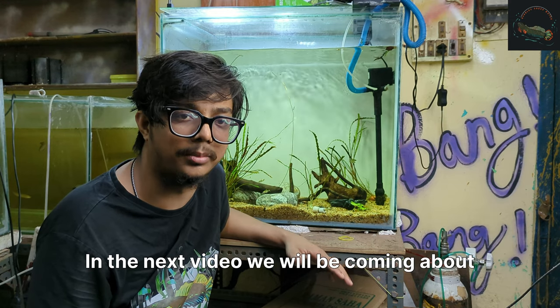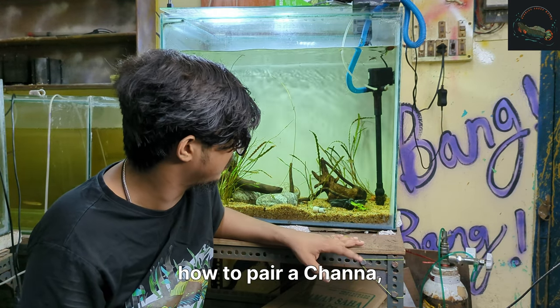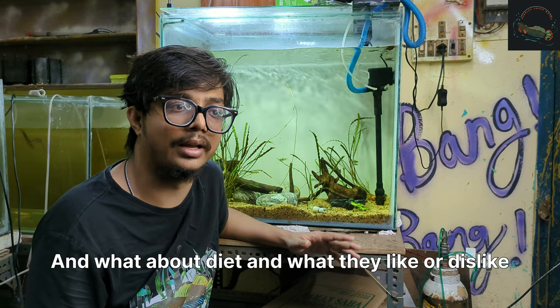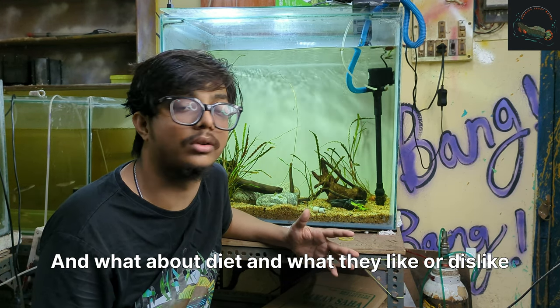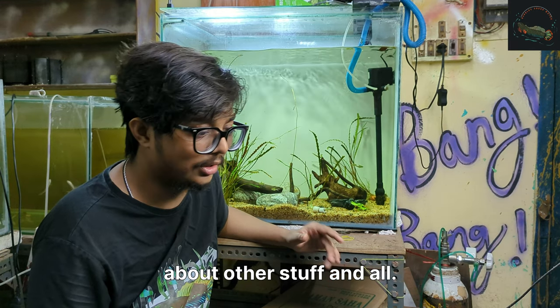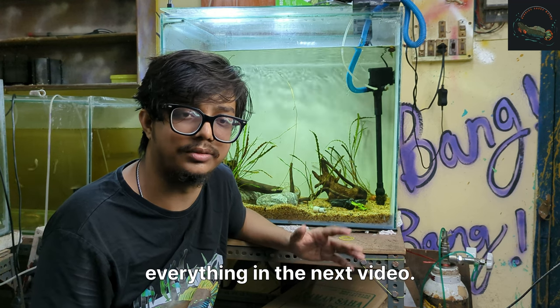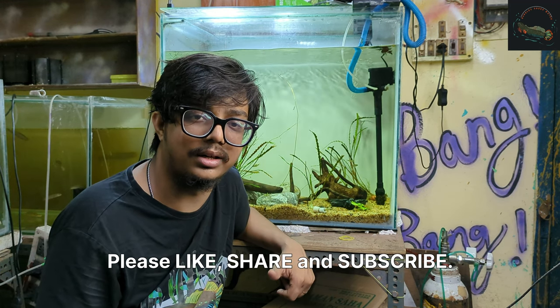In the next video we will be covering how to pair up a channa — how to choose a male and a female channa — and their diet and what they like or dislike. We will be discussing each and everything in the next video. Please like, share and subscribe.